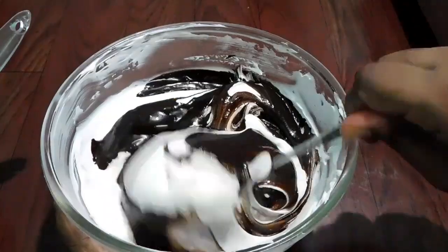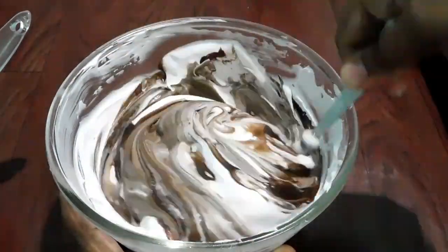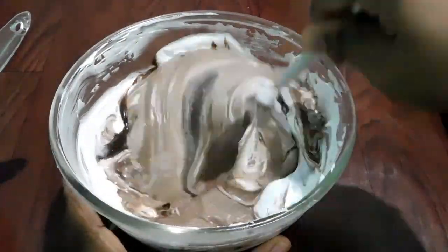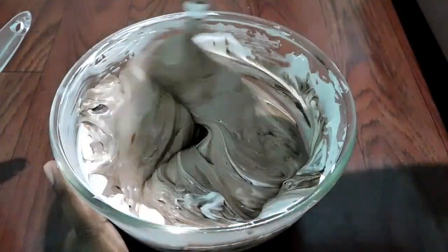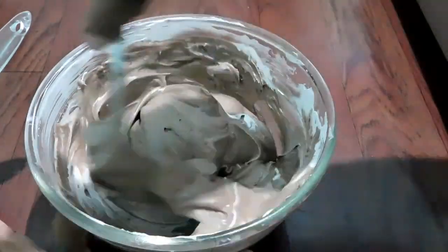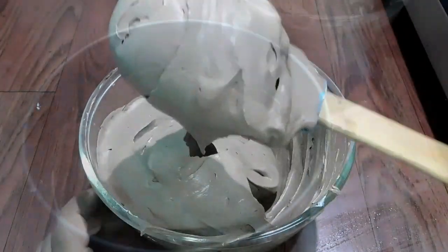Mix the whipped cream using a spoon or spatula. Mix in the chocolate sauce and continue mixing to remove air bubbles from the cream.